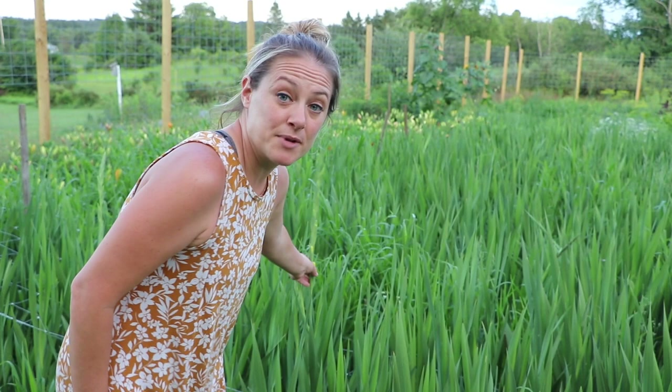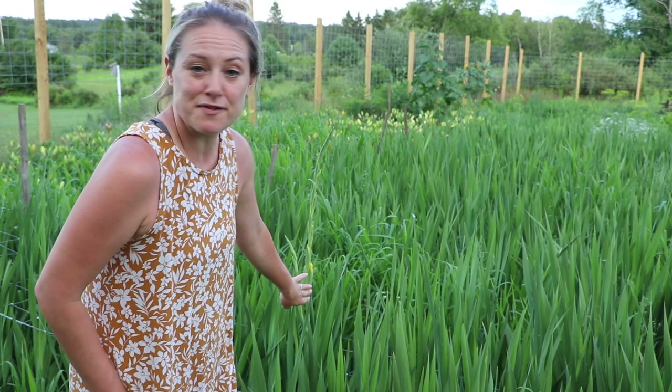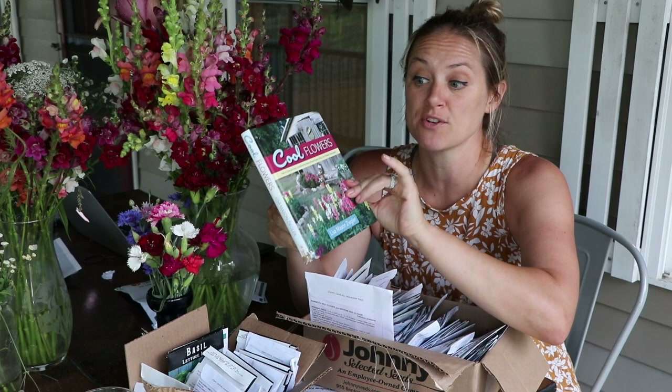The first gladiola should be ready to cut in a couple of days. You cut gladiolas when the first flower on the bottom blooms — it's closed right now but I can see the color. I'll keep it or give it to someone special, and before long I'll have so much that my CSA members will get them in bouquets, I'll sell them by the bunch, and offer them to local florists.